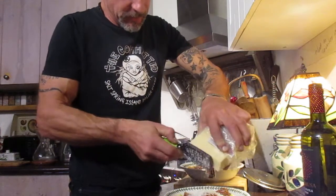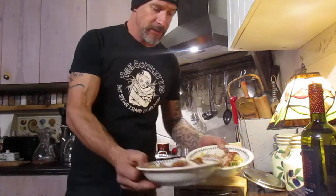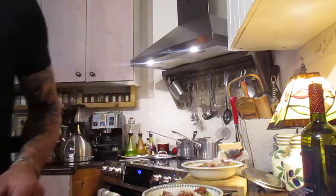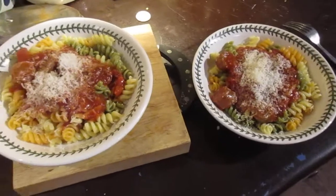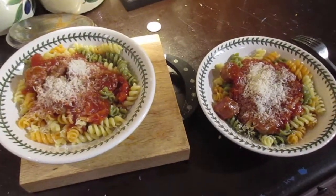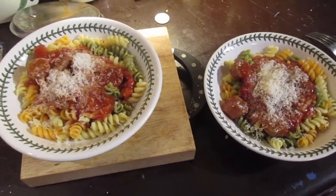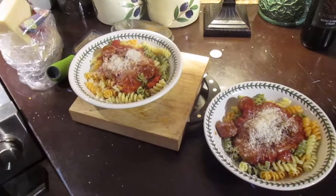All right, so we got the Parmesan on there and it looks something like this. What do you say — you like? If I had more and you were close by, you could have some. Ta-da! Easy to do, folks. Anybody can cook that up — doesn't take rocket science. All right, thanks for watching. Cheers!